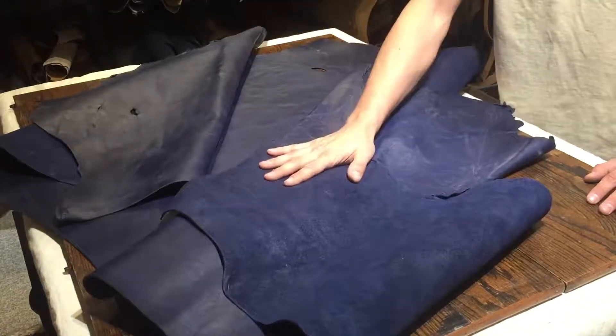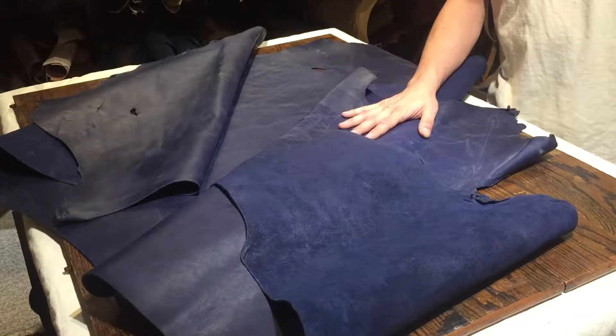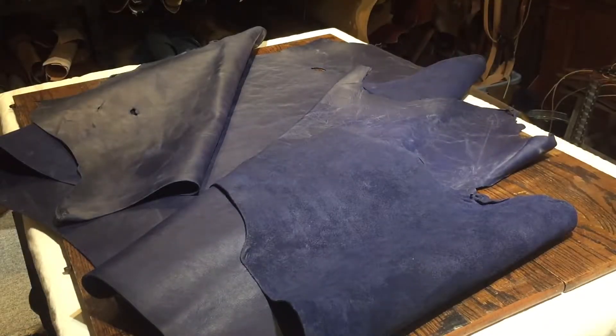If you guys have any more questions, let me know. Like I said, this is the Auburn Spear Blue Waxed Side, 4-5oz and 22 square feet in size. Thanks for stopping in.